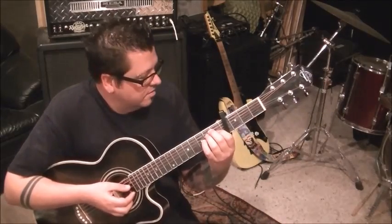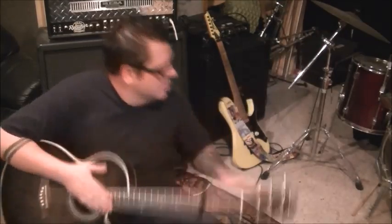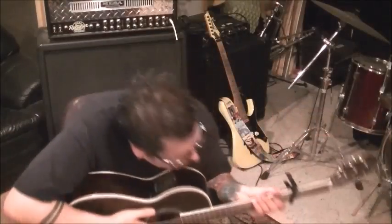E major is next. 2A, 2D, and 1G. Same strum — down, down, up, down, up. You can hit all six strings on that.